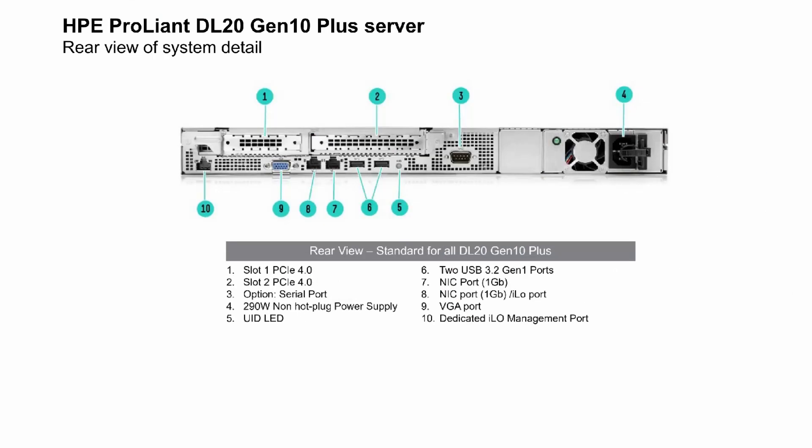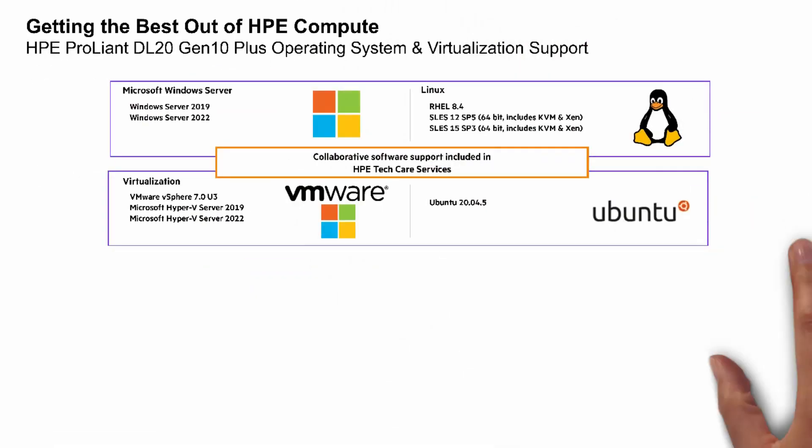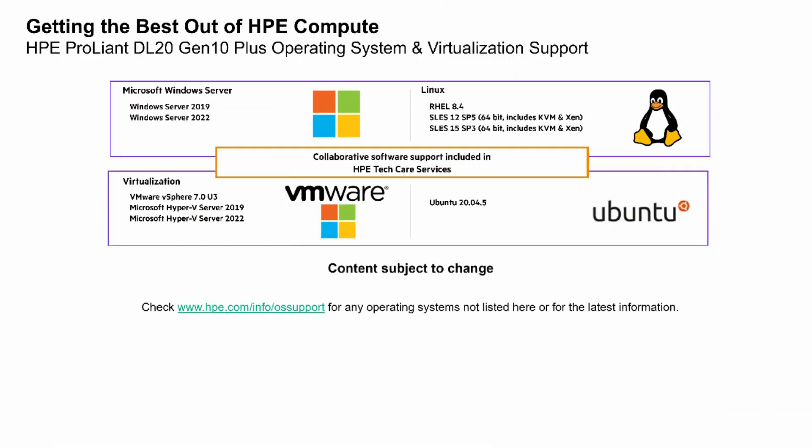Again, pause the video to take a closer look. Get the best out of our HPE compute with HPE ProLiant DL20 Gen10 Plus operating system and virtualization support. You can see we offer support for Microsoft Windows Server, various Linux versions, virtualization from VMware and Microsoft Hyper-V, and Ubuntu, and more. This is subject to updates and changes, so be sure to check hpe.com/info/OS-support for any operating system updates.